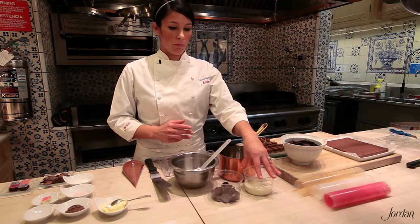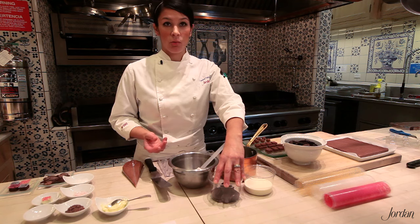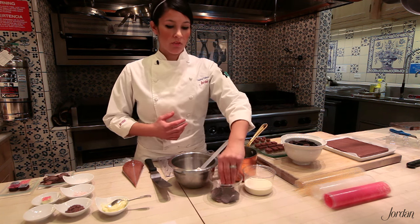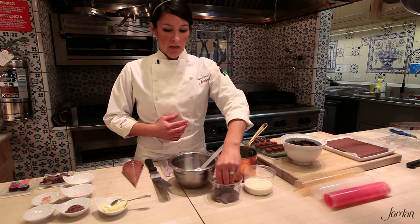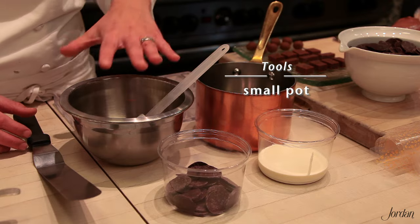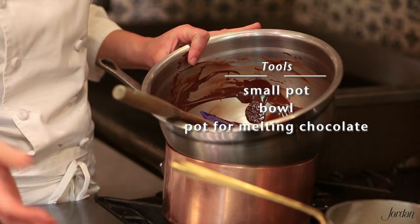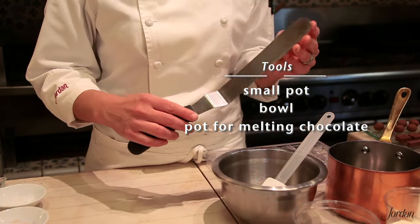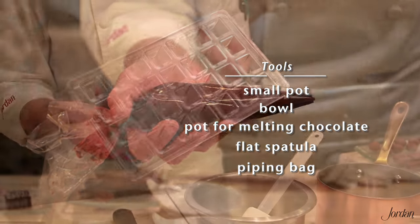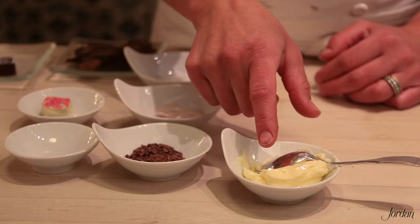You start with cream, and I'm using dark chocolate today. We use the Cho brand of chocolates from San Francisco — I like it because it's local and organic, it's a really nice dark chocolate. As far as tools, you need a small pot to boil your cream, a bowl to mix your filling in, a double boiler setup with a bowl for melting your chocolate, an offset flat spatula, a piping bag, and your chocolate mold.